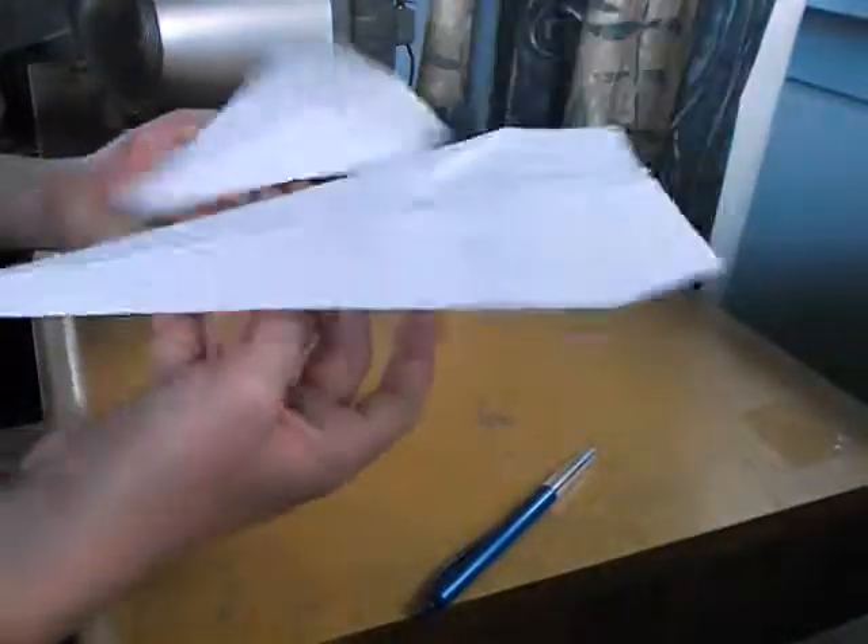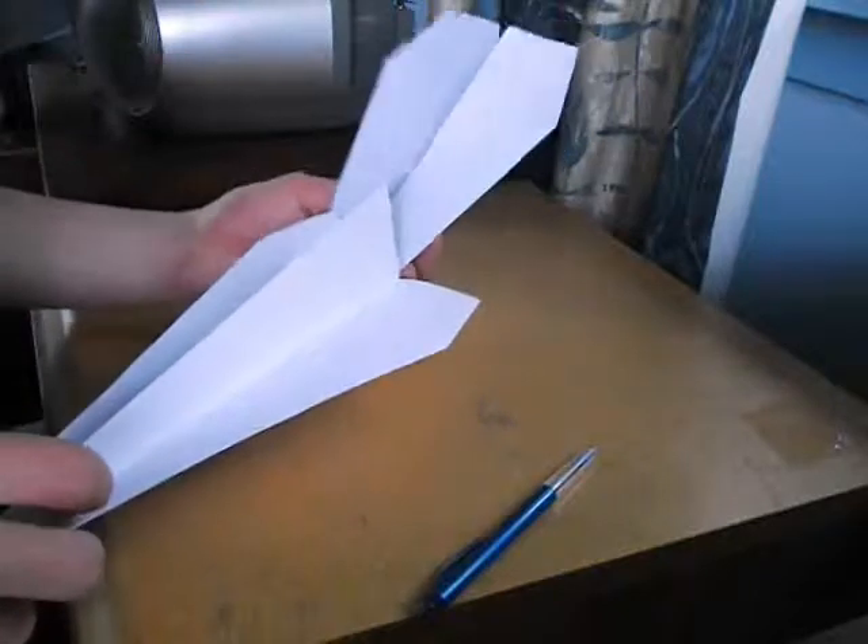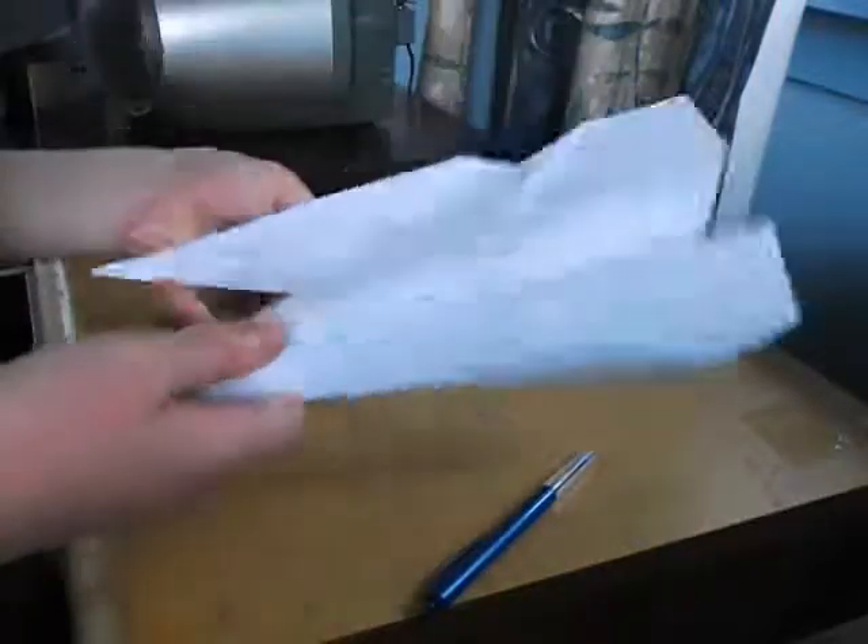Done. So the two different planes — this one's longer and flies further, this one flies in a really straight line. So yeah, you can go have a go now. Thanks for watching my video.